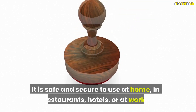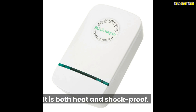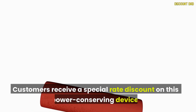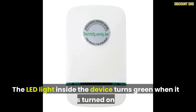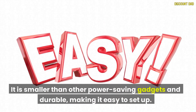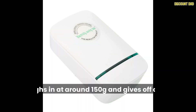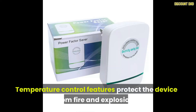It is safe and secure to use at home, in restaurants, hotels, or at work. It is both heat and shock-proof. Customers receive a special rate discount on this power conserving device. The LED light inside the device turns green when it is turned on. It is smaller than other power saving gadgets and durable, making it easy to set up. It weighs around 150 grams and gives off a light feel. The Pro Power Saver measures between 70 and 100 millimeters in length. Temperature control features protect the device from fire and explosion.